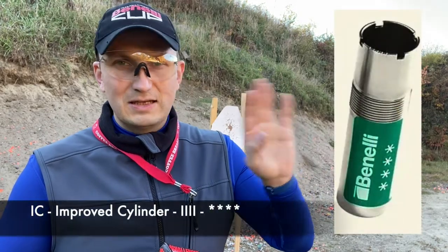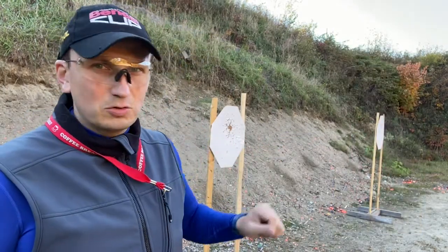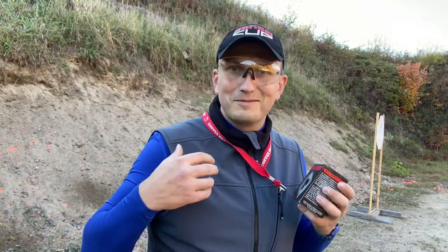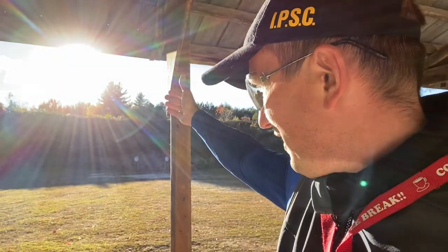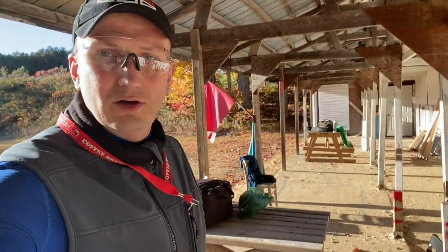Today I'm gonna start with my 28-inch barrel with an improved cylinder choke — IC, four notches. What I'm gonna do is take a couple of targets, do four shots on each target, check the accuracy, and after that we'll have more information to think about. The 50-yard targets are right there. I have a desk at my back to use as a platform for my shotgun. I also have the sun right in my face, but I believe everything's gonna be fine. Let's try it.